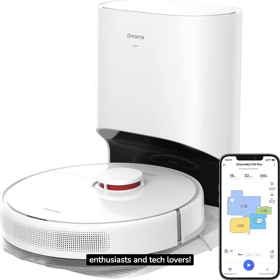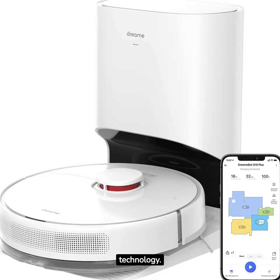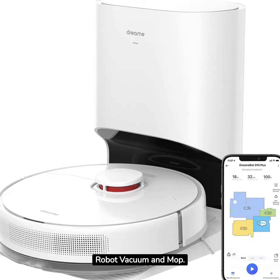Hey there cleaning enthusiasts and tech lovers. Welcome back to Gadget World, your source for the latest in cutting-edge home technology. Today we're diving into the world of robotic cleaning with the DreamTek D10 Plus Robot Vacuum and Mop.